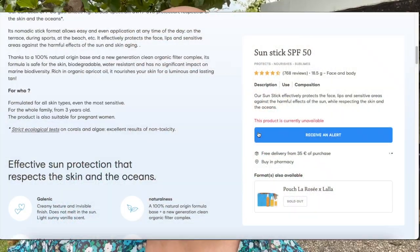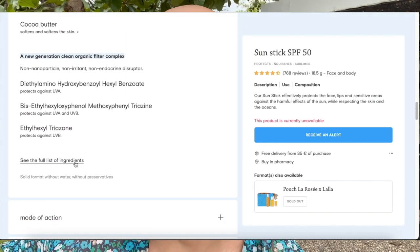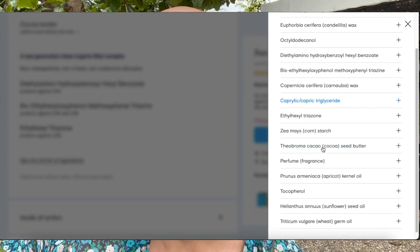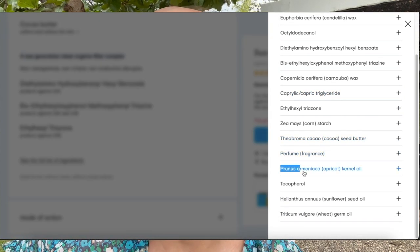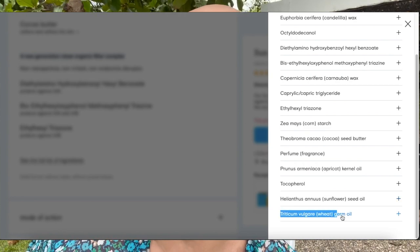Let me get my laptop here because I wanted to read to you guys what types of oils are in this sunscreen. So bringing up their website — this has apricot oil, sunflower seed oil, and wheat germ oil. These are the three components that make this sunscreen look so oily, and I think it's just way too much.